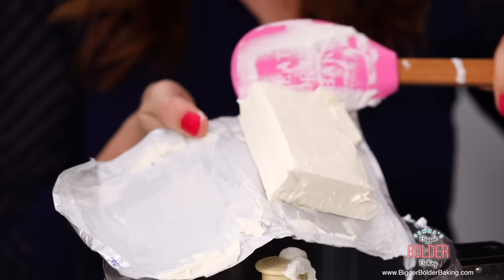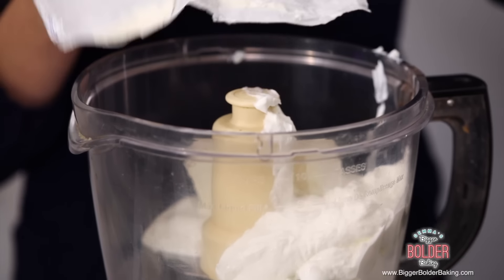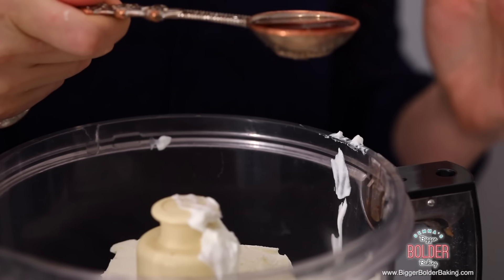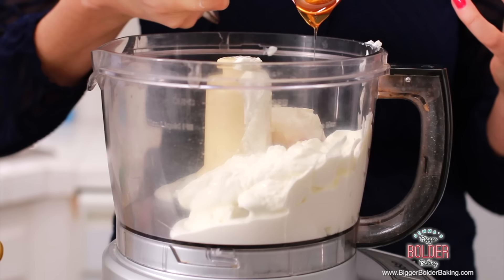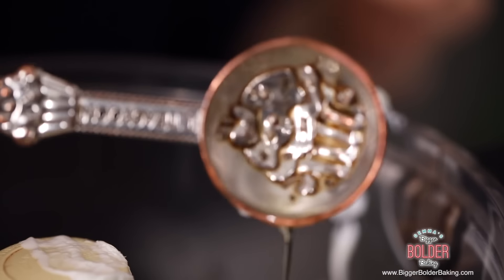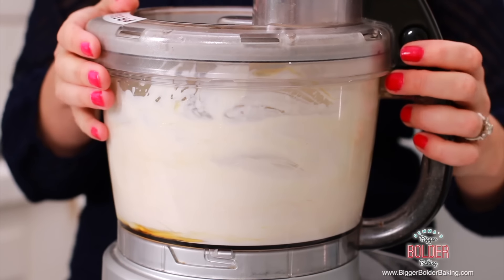Our next ingredient into the blender is yummy cream cheese. This adds really great flavor to your frozen yogurt and a nice texture too. Next up we're going to add in a little bit of honey for sweetness, but if you are vegan you can always use maple syrup or agave — those will work really well too. Then lastly we're going to add in some vanilla extract. Okay, all our ingredients are in there. Pop on your lid and blend it up until it's nice and smooth.